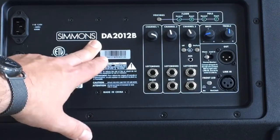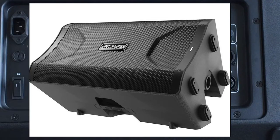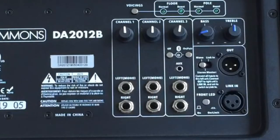This is some of the features of the Simmons DA20-112B drum monitor — awesome for electronic drums. You have three stereo inputs: channel 1, 2, and 3. You also have a bass and treble setting. There's also an output that goes to the PA or system, and you can link two of these together to make a stereo monitoring system.